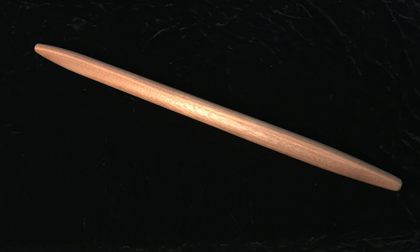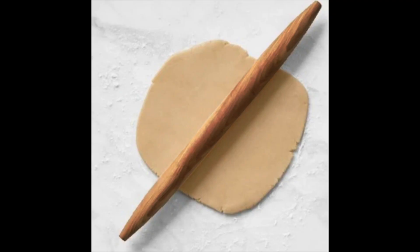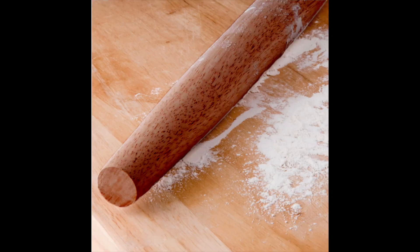They feel great in your hand, and they're really easy to roll pizza dough, pie crust, whatever you make that needs rolling in a bakery or any commercial kitchen. You will find these extremely durable and they will last a lifetime.